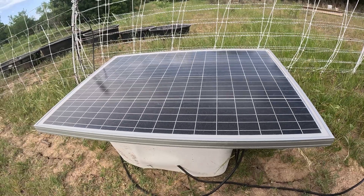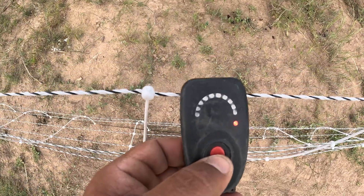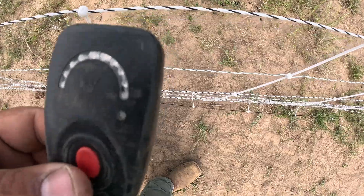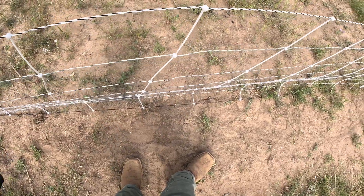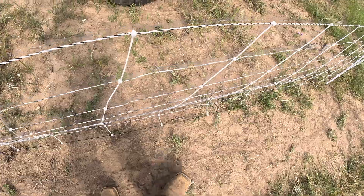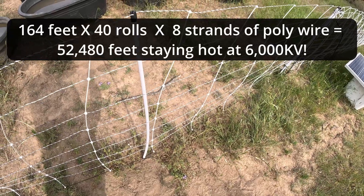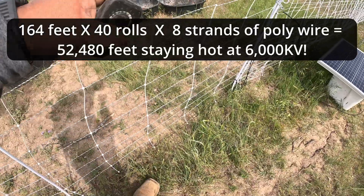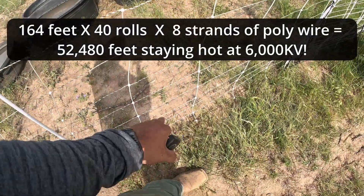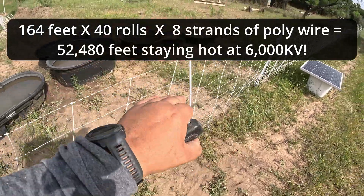Here's a little tester - looks like it's getting about 6,000 kilovolts. It should be a lot hotter than that, but the ground is really dry and we do need some rain to get these grounding rods working better. Like I said, this is a lot of netting and a lot of wires staying hot by this one charger. Six thousand kilovolts is still pretty hot when you're talking about 164 feet times 40 rolls times 8 strands of poly wire.